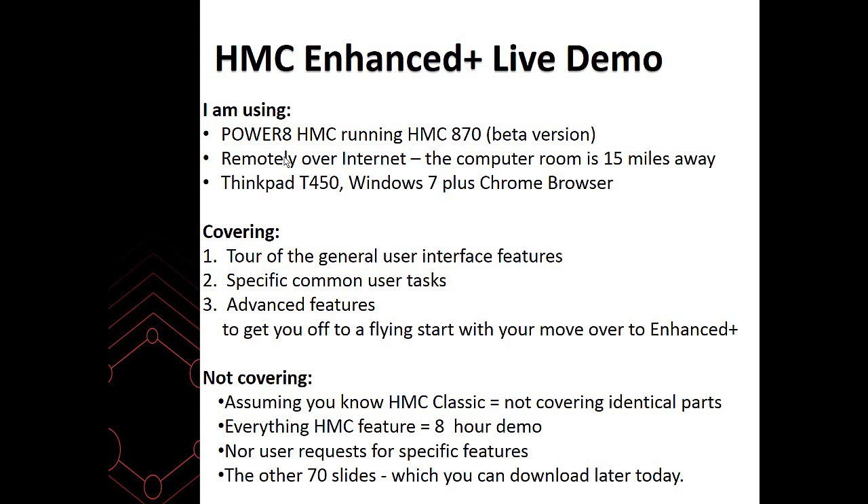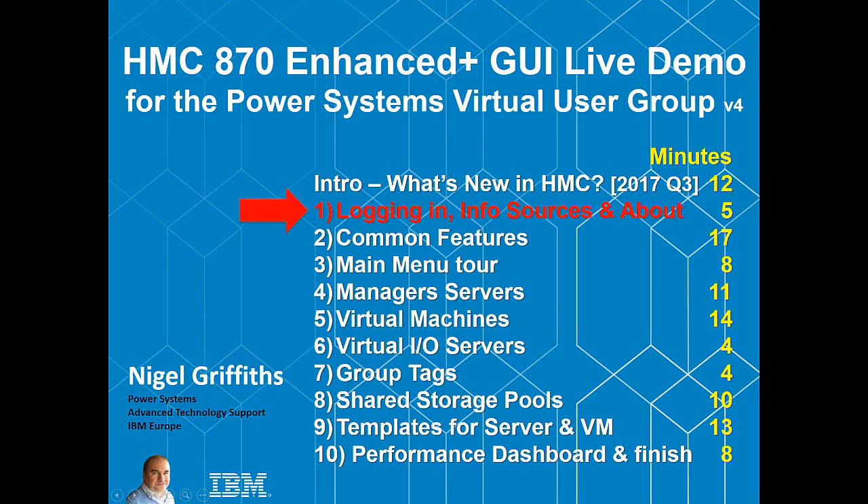I'm not covering all the HMC Classic. Sometimes you click a button in the Enhanced Plus version and it brings up a panel just as it is in the Classic — I'll say from there you should know what you're doing, so I won't cover it in more detail. This isn't a 'how do you run the HMC' class — this is how to operate and get the best out of the Enhanced Plus graphical user interface. If I tried to click every single button and menu option, we'd be here for about 80 hours. Well, that's it for the introduction — now go find part one: logging in, information sources, and about.